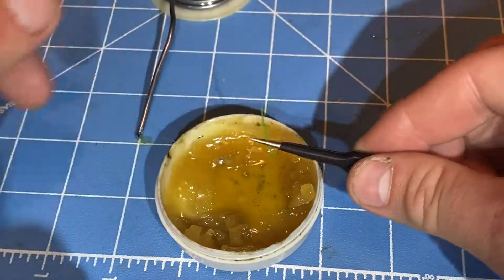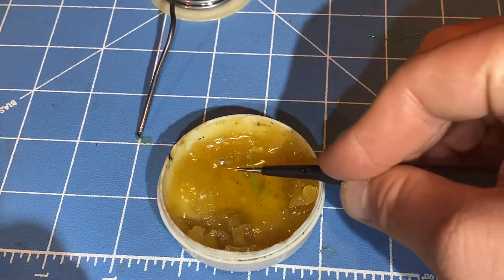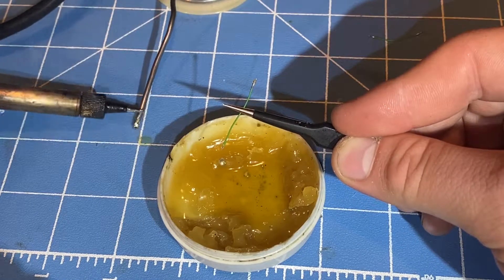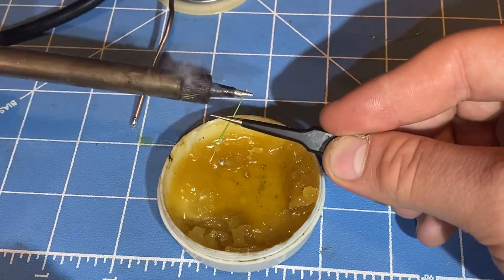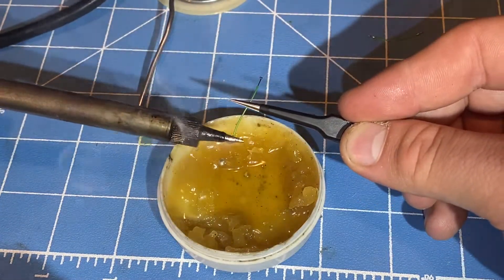Dip both ends into flux, and then pre-tin both of these ends using solder and the iron. And ta-da!